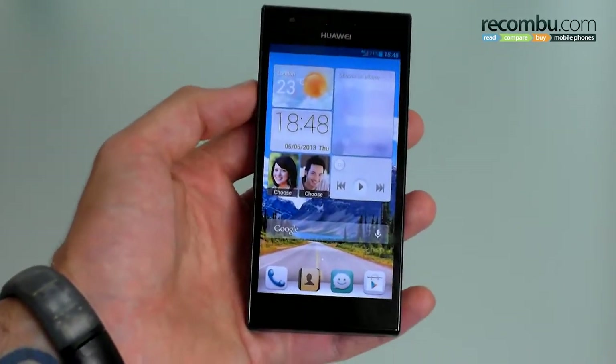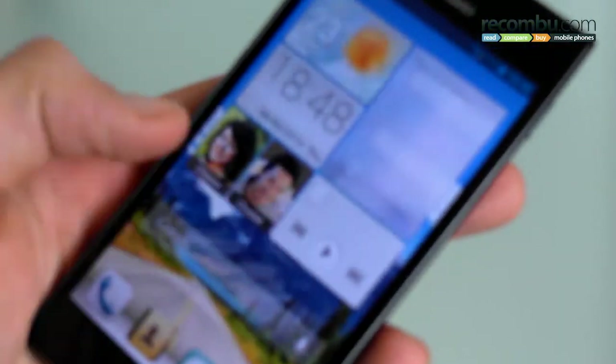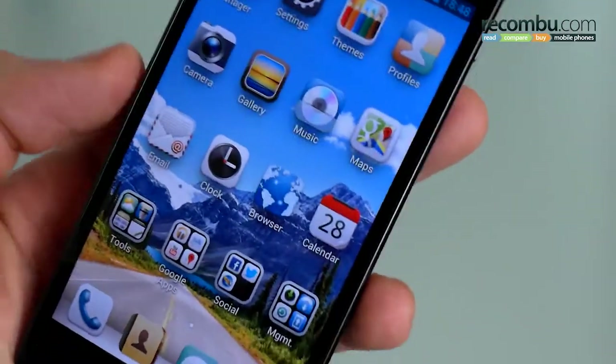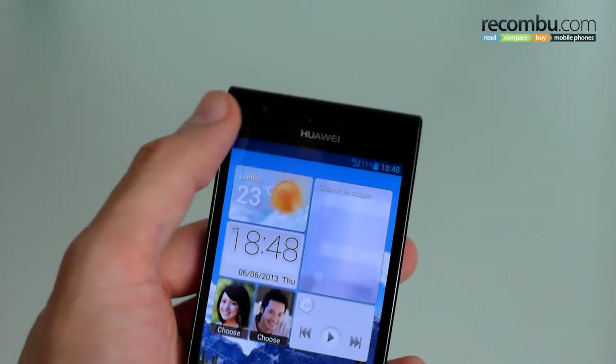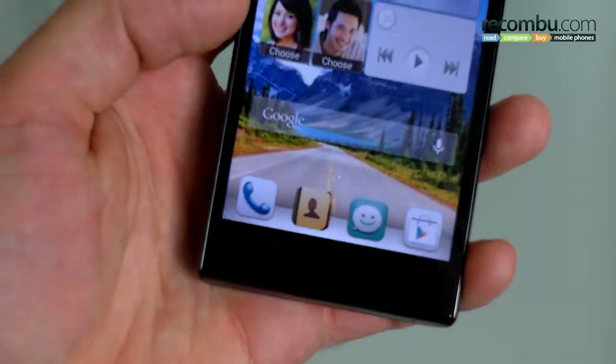On the front you've got a 4.7 inch 720p panel, a really quite nice IPS display. As it focuses you'll see details very nice and sharp — videos and photos should look fantastic as well. Above it you've got a front-facing camera, and down below are 3 capacitive buttons.